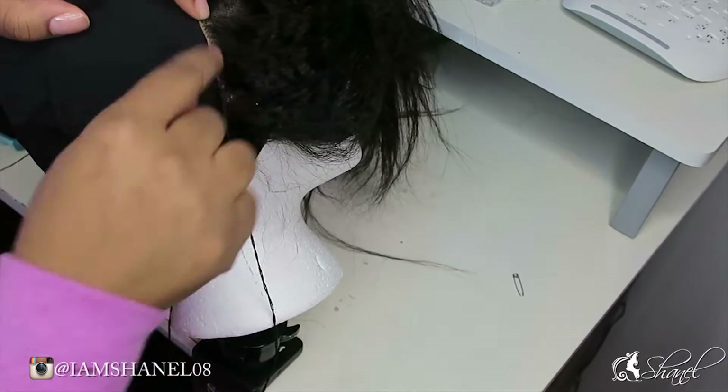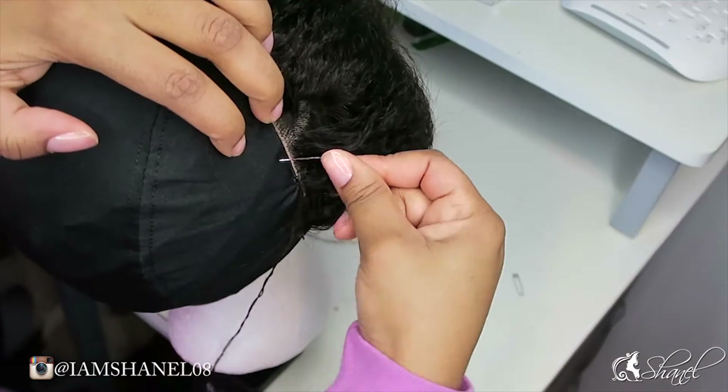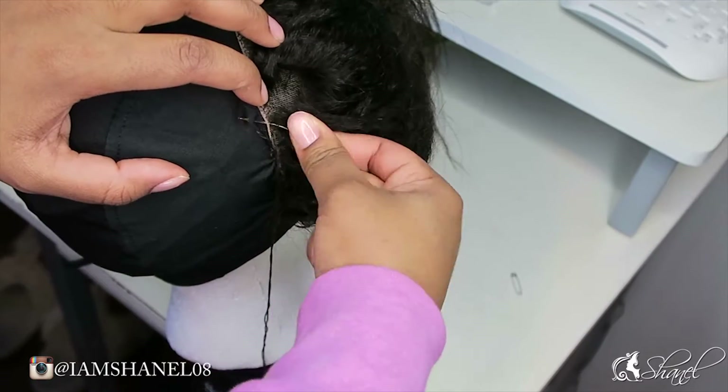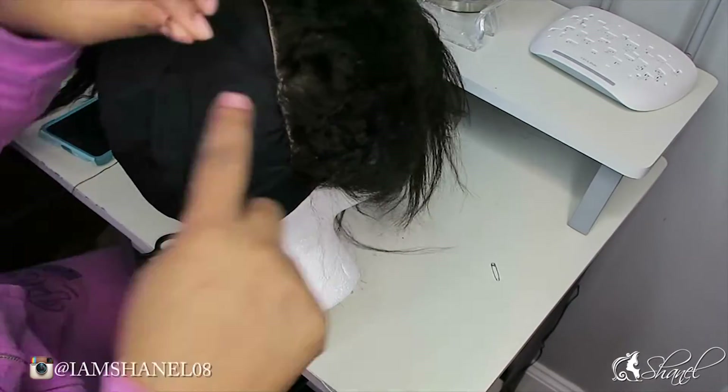At the end I'm going to show how to apply the elastic band to your frontal so it can lay seamless with your hairline so it doesn't look like it's lifting or anything like that.